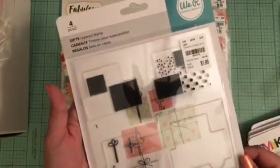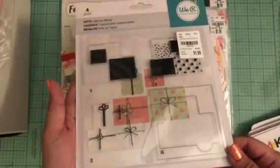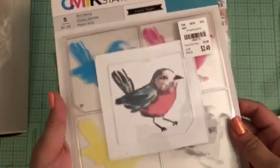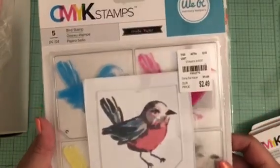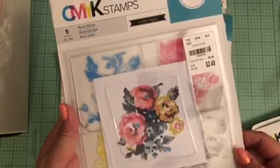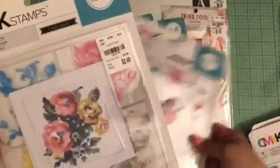I also got this one called Gifts — sorry for the glare — it's super cute. There's a little birdie on this one, and then this one is really pretty with some roses. These were $2.49.